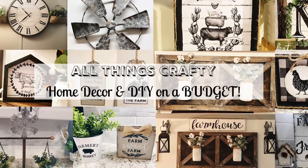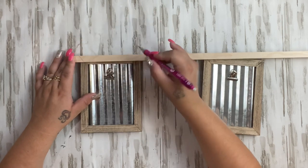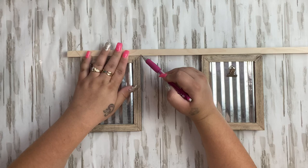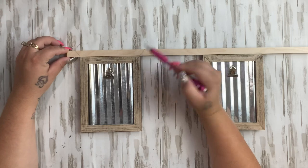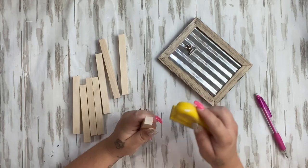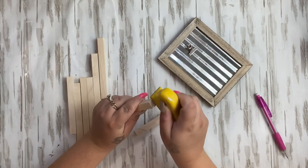Starting off, we're going to take these two picture frames from Dollar Tree — they have a galvanized metal look. I take a dowel rod, always linked in my description box under my Amazon favorites. These are three-eighths inch square dowels. I kind of measure them — I was originally going to try to do angles, but I'm no good at angles. One of my subscribers mentioned a miter box that does angles, so I'm going to look into getting that.